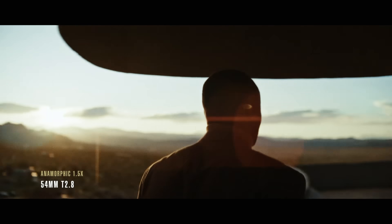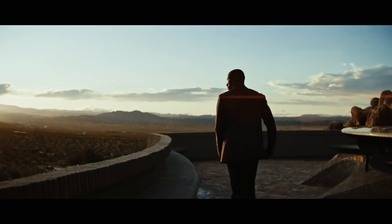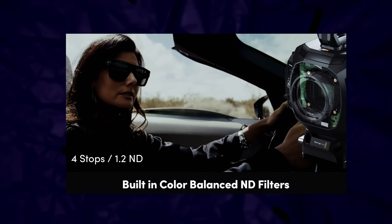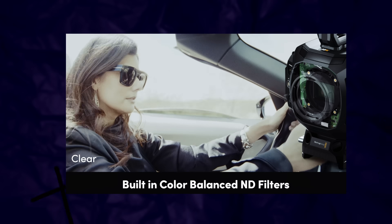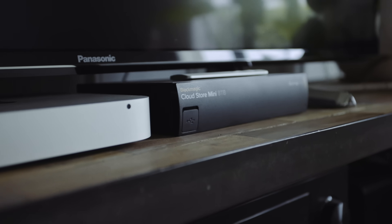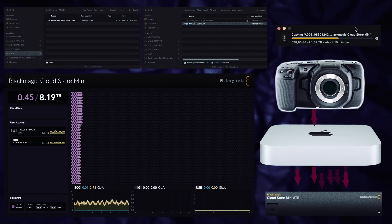Blackmagic has clearly learned a lot over the years and listened to its user base. Most of their first-generation cameras have not included internal NDs, but the Ursa Cine does, with up to six stops of electronically controlled filtration and an OLPF. The inclusion of full-frame open gate BRAW in 12K and 17K is a win, but many will be disappointed with the exclusion of ProRes codecs. For me this is not an issue, as they're easy to create in post and I would always prefer RAW for final colour. Now, with everything shifting to cloud-based workflows, is ProRes — which is a much heavier codec — even needed anymore?